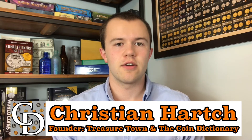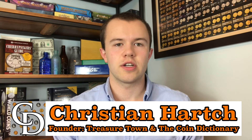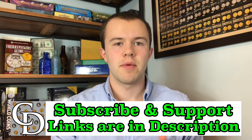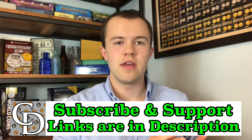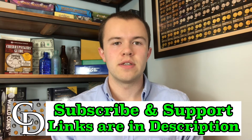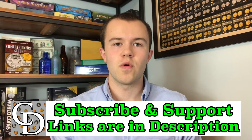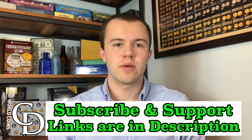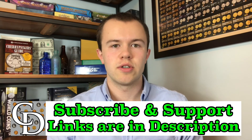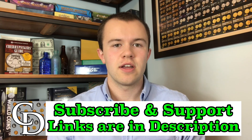Thanks for watching the video. I'm Christian, the founder of the Coin Dictionary Project, and I'd encourage you to subscribe to the channel to stay updated, as well as consider supporting this project financially. There are some links below — a lot of them are affiliate links where you're not buying anything from me, but by going through the links when you make a purchase, there will be some kickback to this channel. There are also coin resources in those links for better information on your end. I look forward to seeing you on some of the other videos, maybe here, maybe on Treasure Town or another coin project that's been launched. Thanks again for watching and have a great day.